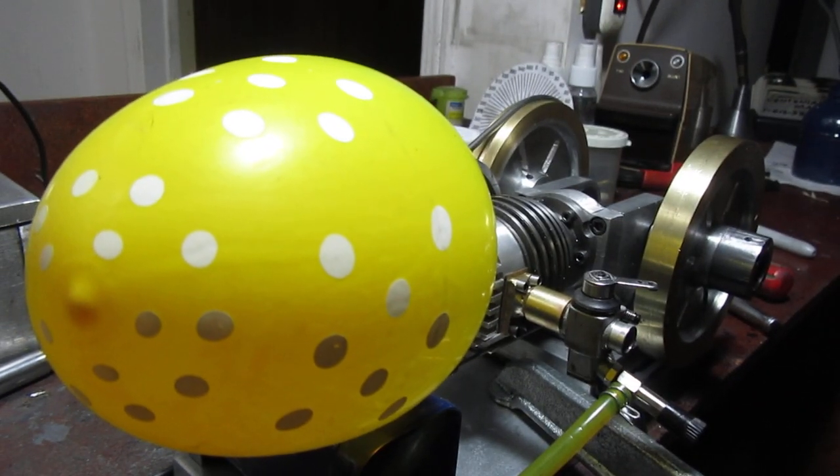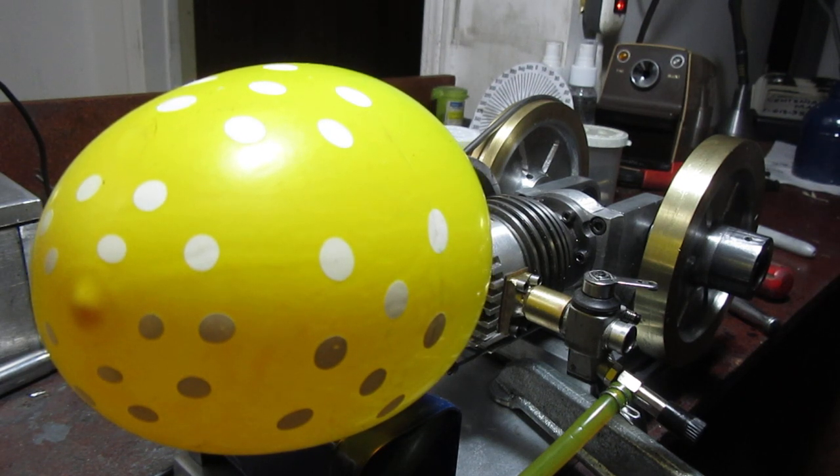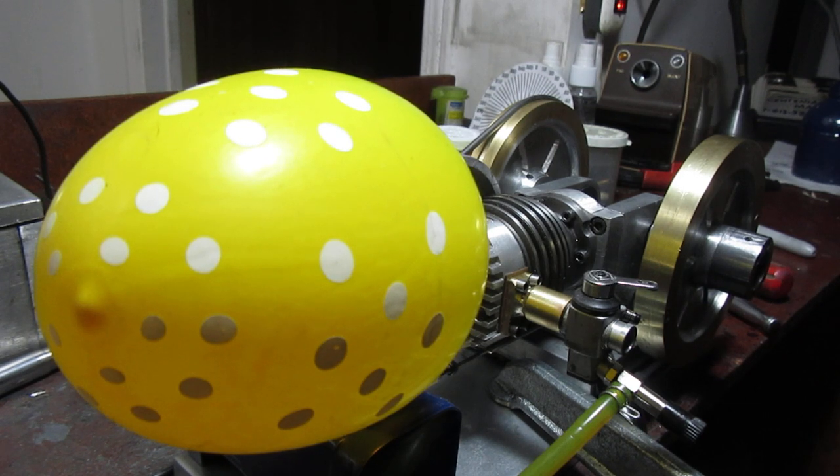So it does blow a balloon up, and if I kept turning it over, it would blow the balloon up until it burst. That doesn't get me any closer to starting this thing, but it's an interesting little experiment at any rate.